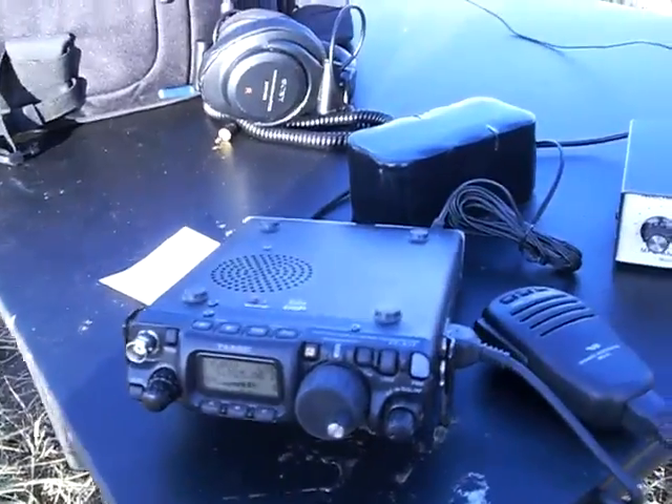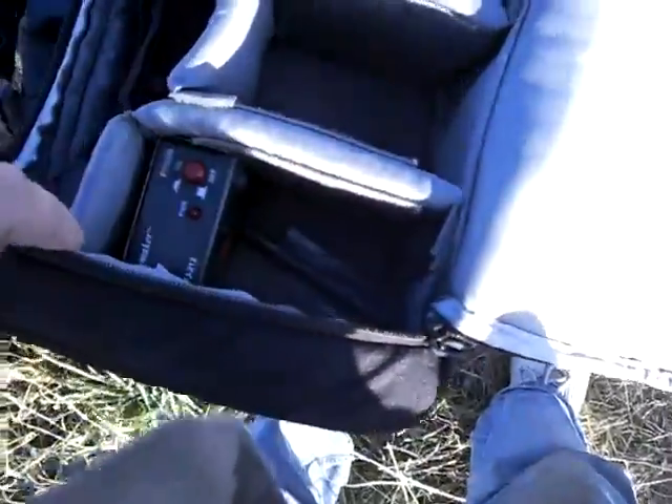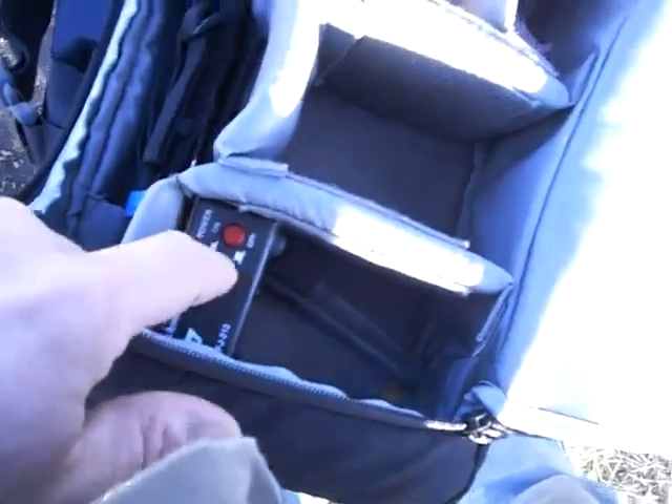And the power is up. That's the FT-817 there. And the big battery pack. Headphones. Let's see what else I got here. Another little tool for matching antennas to batteries.